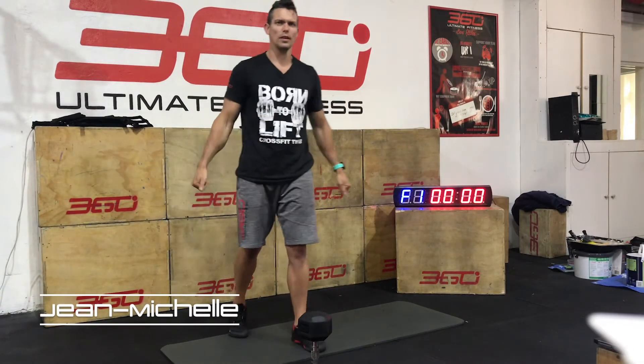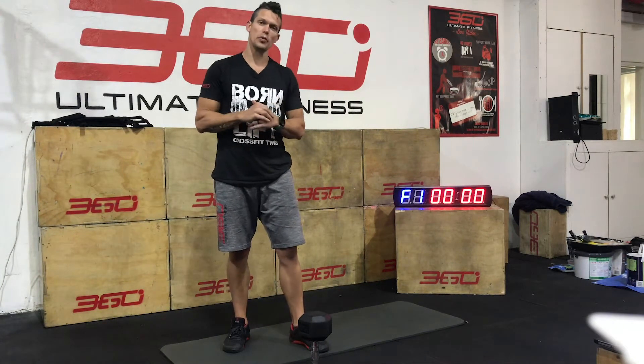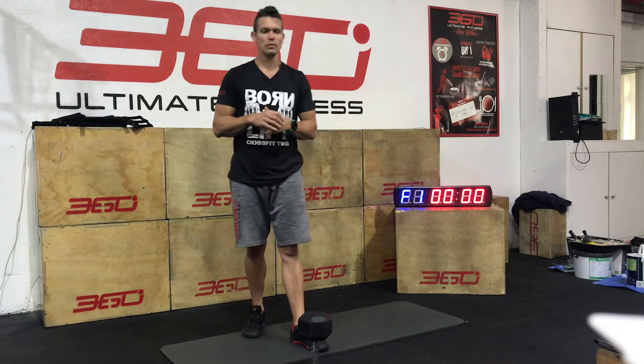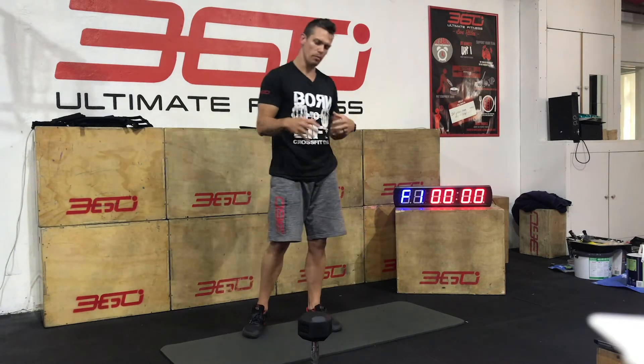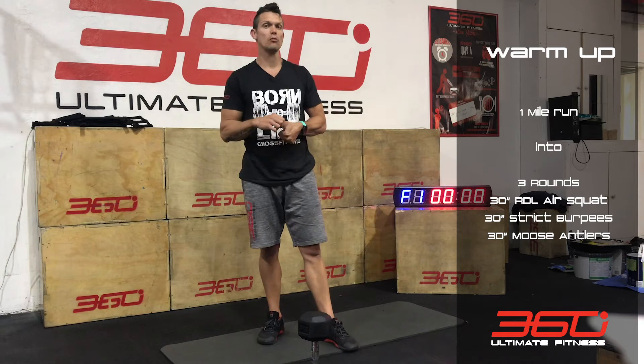Hi Team 360, hope everyone is keeping well during this lockdown and safe as possible. Here with your Wednesday workout at home — you need a dumbbell, backpack, whatever weight you want to use. For your warm-up, you go for a 1 mile run.